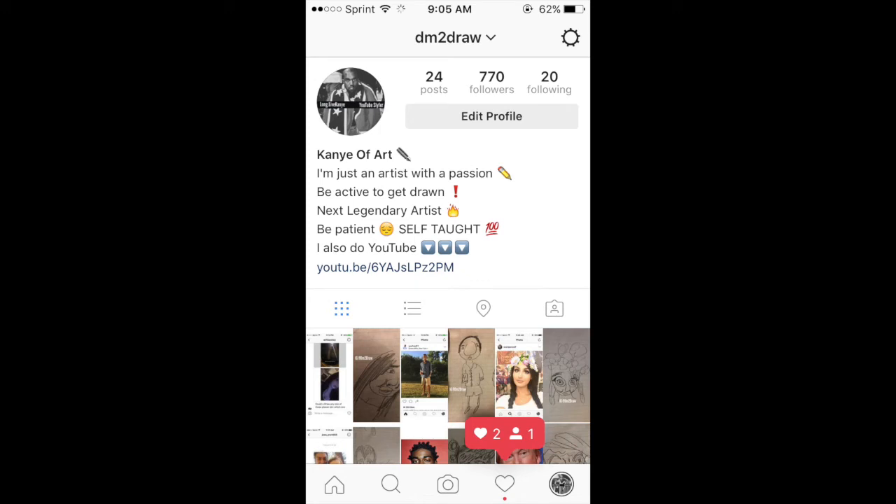Hey everyone, it's Slyfer on YouTube, S-L-Y-F-E-R, and today we are drawing Lil Bibby. I made an Instagram account since a lot of you guys wanted me to bring that back, so go follow that. Let's begin, and tell me you came from YouTube if you go.